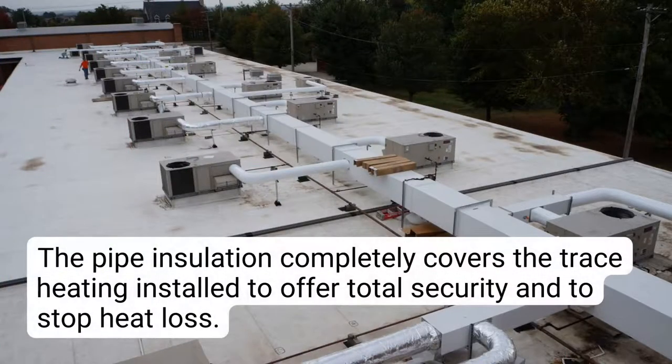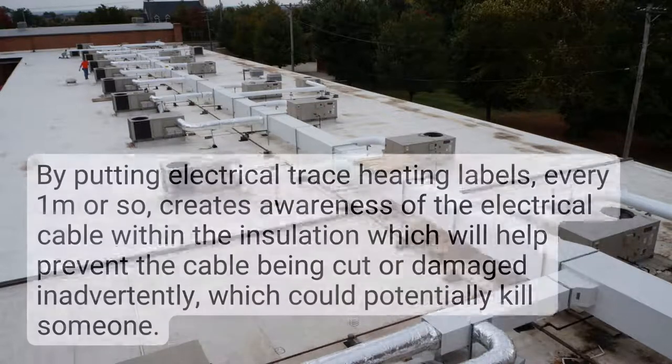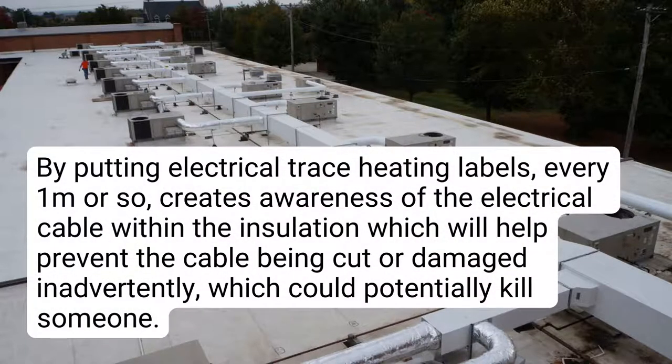The pipe insulation completely covers the trace heating installed, to offer total security and to stop heat loss. By putting electrical trace heating labels every one meter or so, it creates awareness of the electrical cable within the insulation, which will help prevent the cable from being cut or damaged inadvertently, which could potentially kill someone.